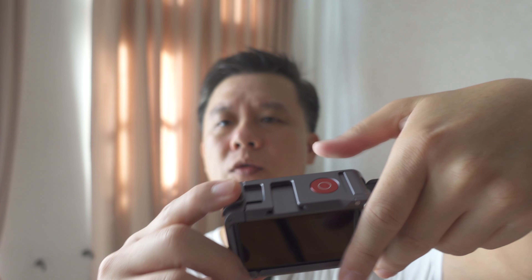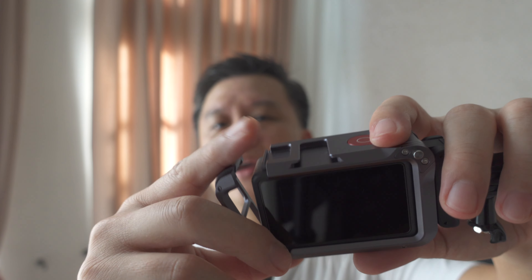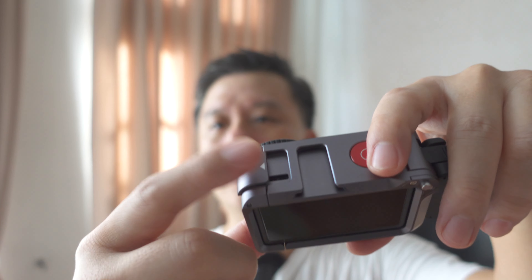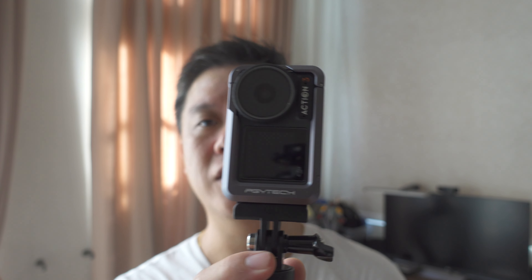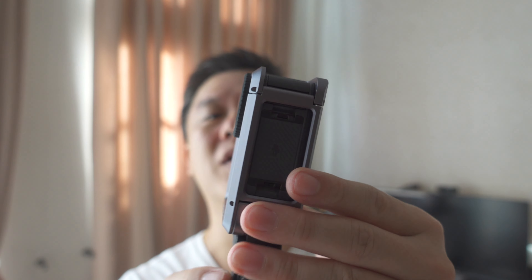A few things that I don't really like: first, this one seems to easily come off. I don't know why. You need to really lock it in, hear that click, then it will not come off so easily. It is also heavier, so if you plan to put this in your pocket, you will definitely feel the weight, like a rock in your pocket.